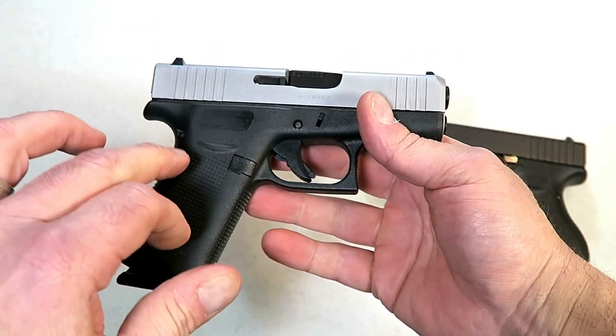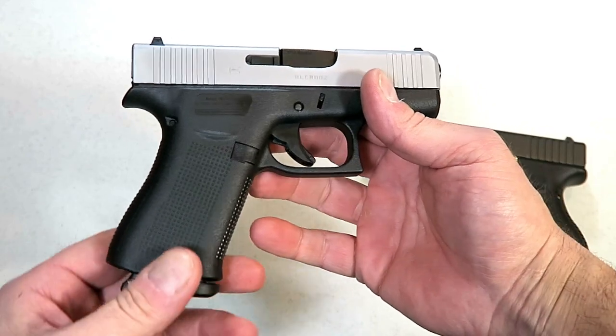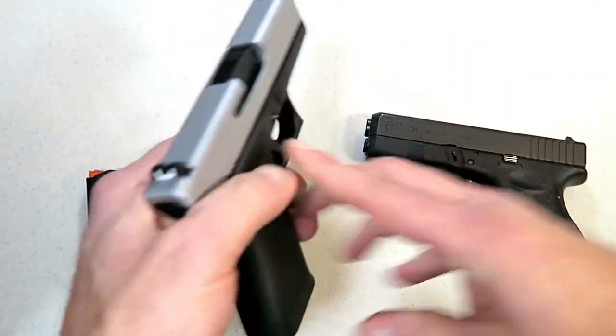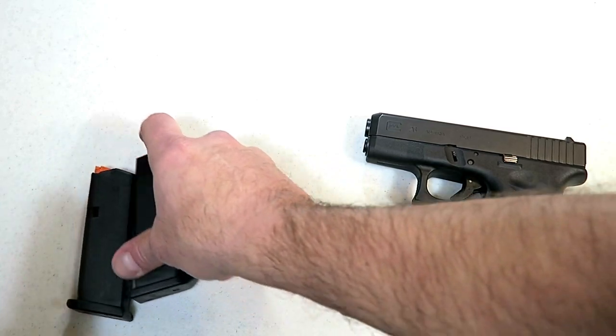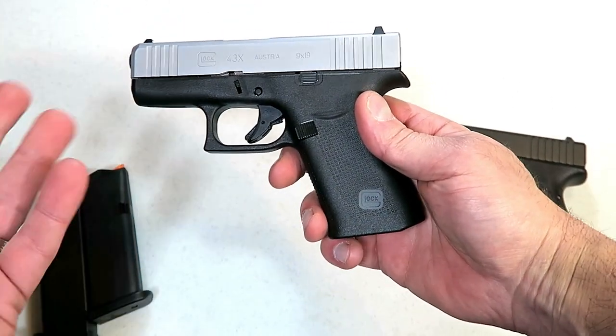That is an advantage, but it's also a disadvantage to the Glock 43X. Here we have a 10-round magazine. And if you carry a spare, which I highly recommend, you can carry another 10-round magazine. That's 20, 21 rounds total. Suitable in most self-defense situations.